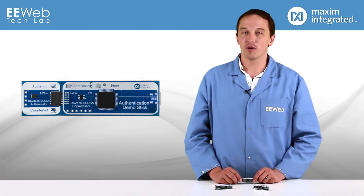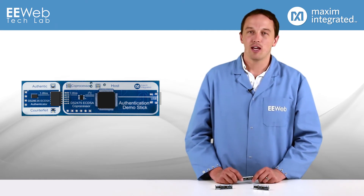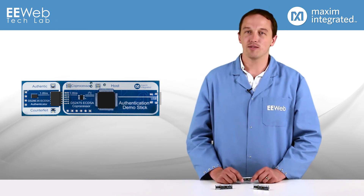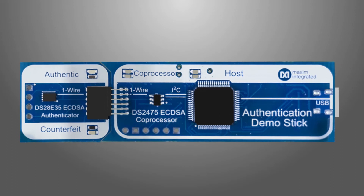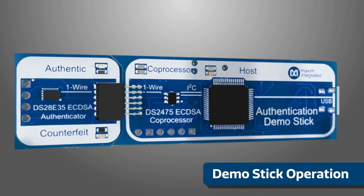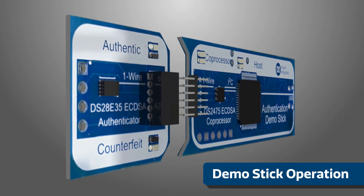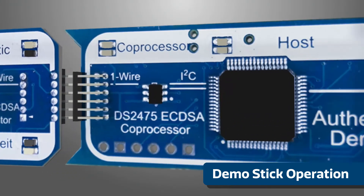There is a full development kit as well, but it requires signing an NDA, and I think these demo sticks show the idea pretty clearly. They all show the same thing, so I'll just use this one which uses the DS-2465 SHA-2 coprocessor and the DS-28E15 SHA-2 authenticator. As you can see, both ICs are very small, and the coprocessor also functions as an I²C to one-wire bridge and can support multiple one-wire authenticators on the same bus if the application requires it.